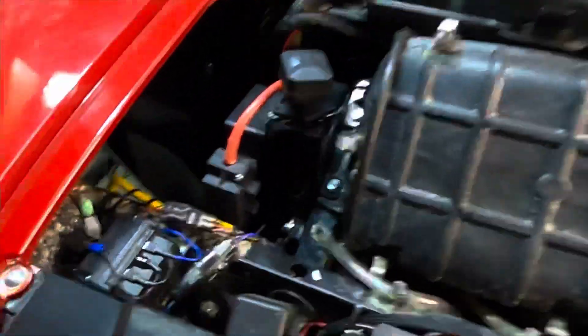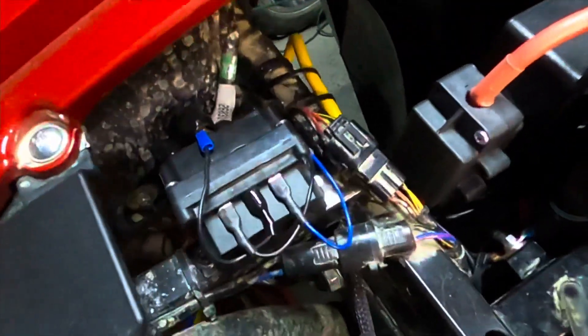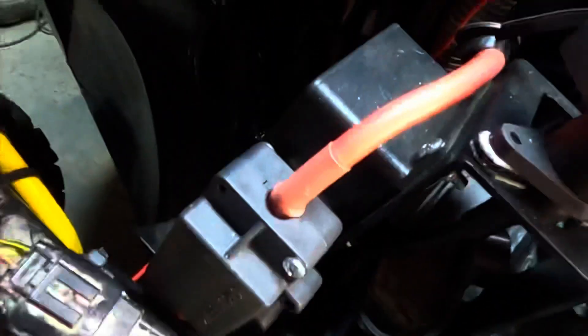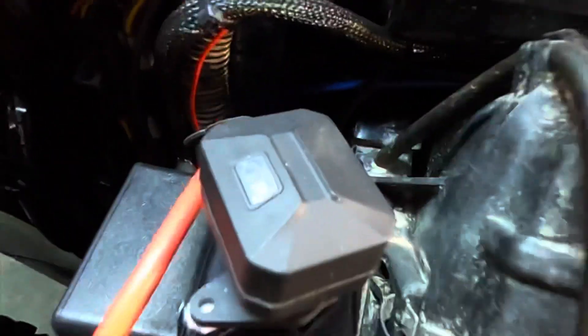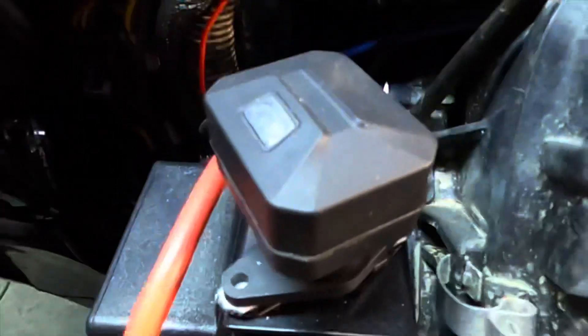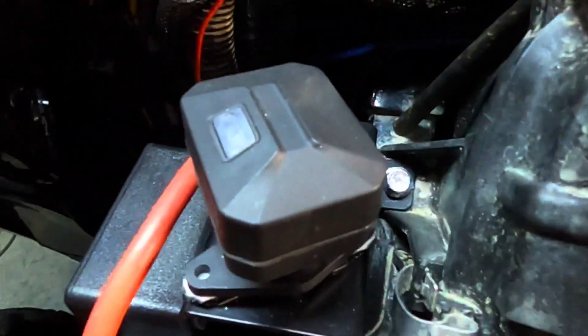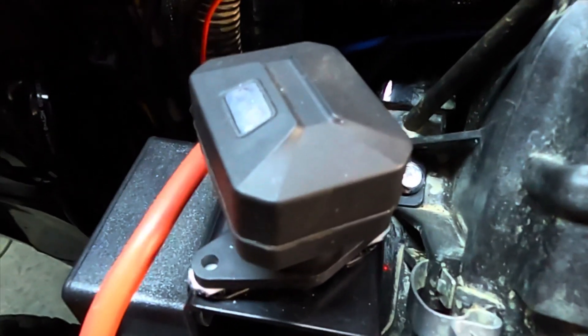So I mounted the relay right here — just screwed it in there. And then ran the two cables up from the winch through here, and just Velcroed that on there. I thought that was a good spot — probably near the fuse box, I'm not sure. I'm going to figure this stuff out as I go along. And right there is the block for the remote, and that just pops off if you need to use the cable with the wireless remote.